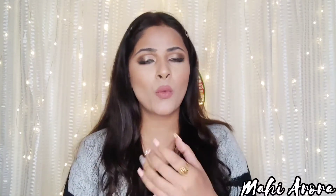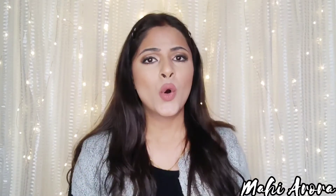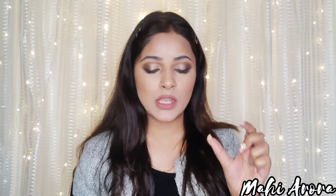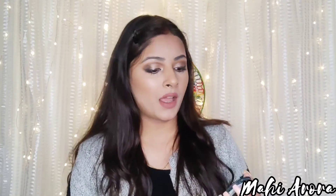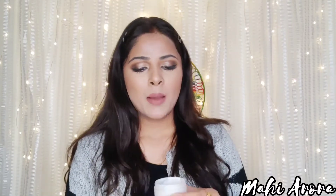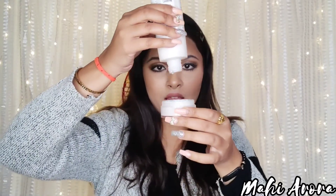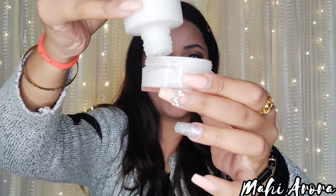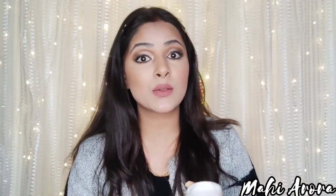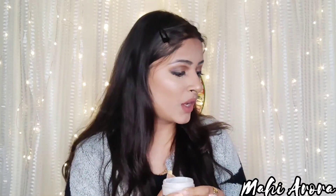I wanted to make it more moisturizing, so I'm adding Biotik Morning Nectar Visibly Flawless Skin Moisturizer. If you don't want to add moisturizer, you can also add glycerine. Keep in mind that most moisturizers have a slight tint, which may make your foundation lighter than your skin tone. I'm only adding a small amount — adding too much could make the skin extremely oily, which we don't want.